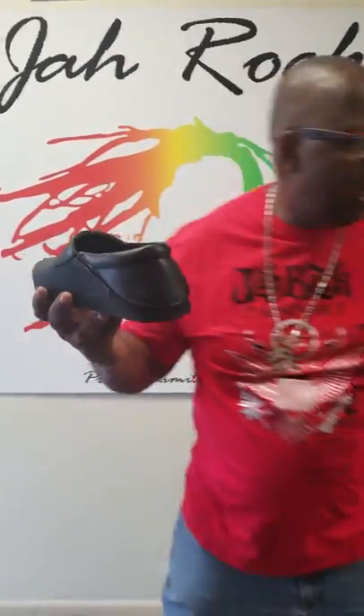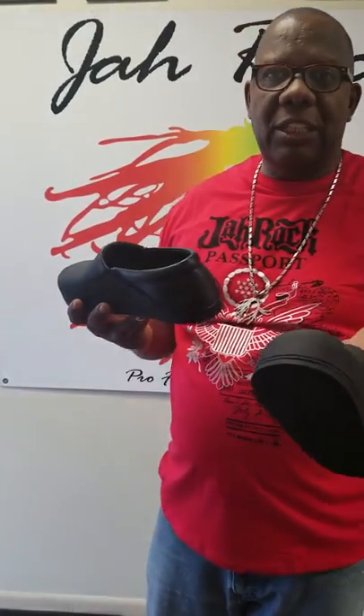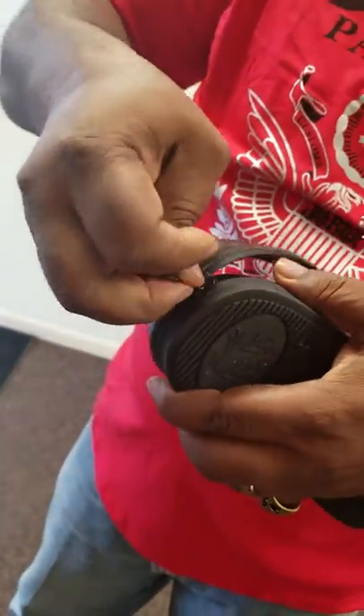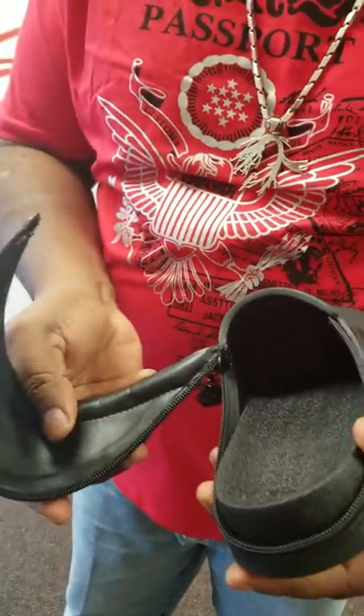I show you the strap, which is this one already. I show you how it functions, how it comes out, and how it works. I show you the second one, how it works. Simple strap, zips out, comes out simple like that — easy, right?